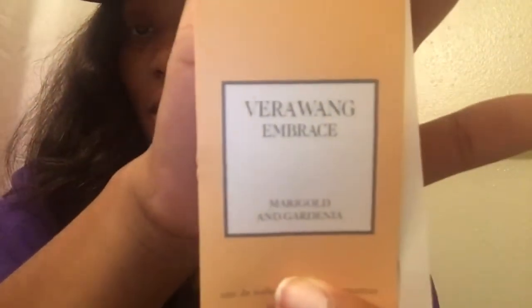I also got two different samples of the Vera Wang Embrace perfume. The green one is Green Tea and Pear Blossom — they sent a little bottle with a little spray cap on it. The other one is Marigold and Gardenia. One of them smells really good and the other one is okay.